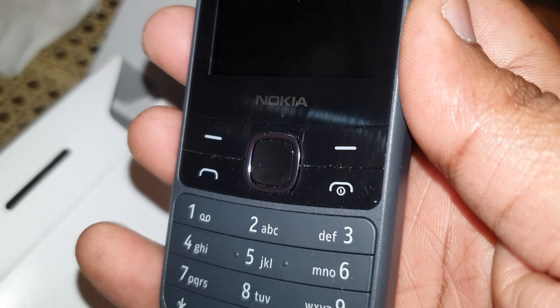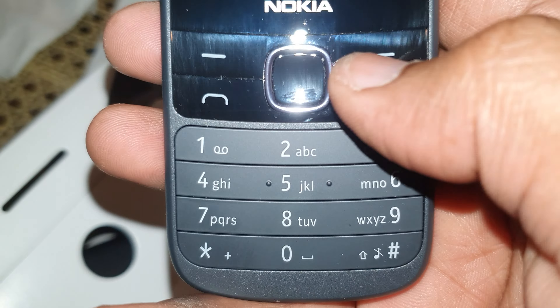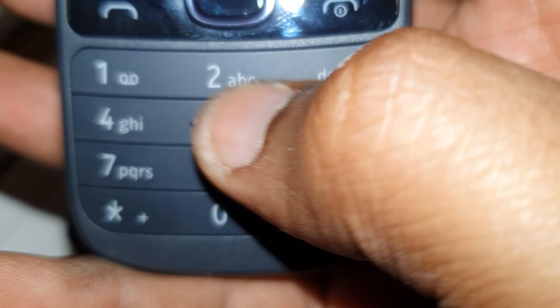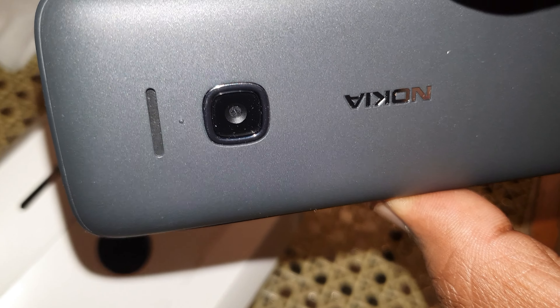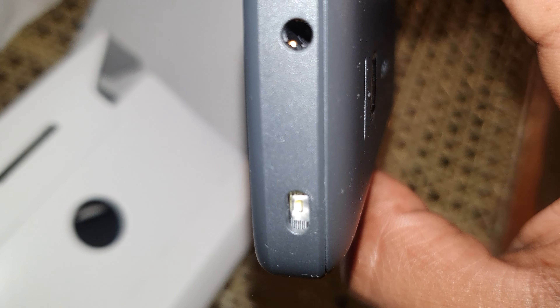Let me show you the outside of the phone. It has this keypad setup — the top part is glossy, which makes it very smooth. The kind of feeling you get, I just liked it. The rest is entirely matte, and at the back it's a beautiful matte finish. There's a 0.3 megapixel camera, and on the top we have the 3.5mm jack.